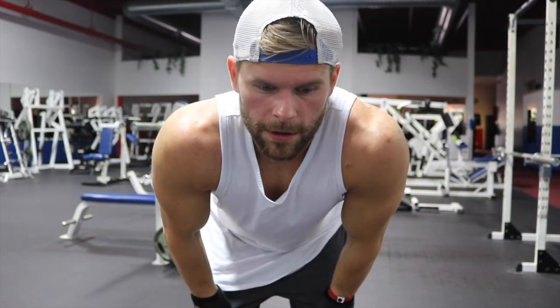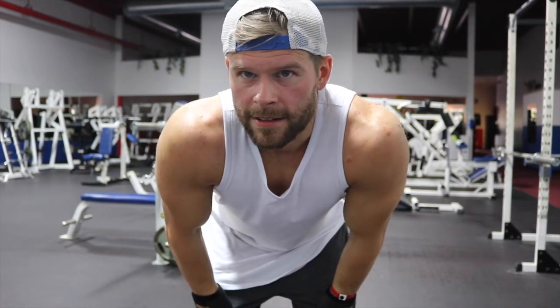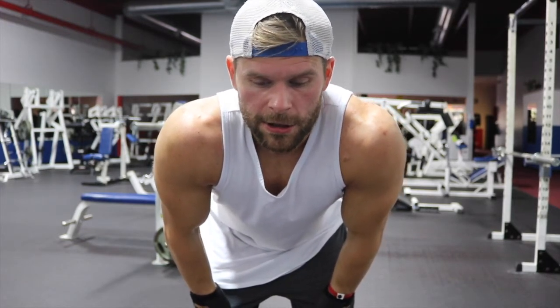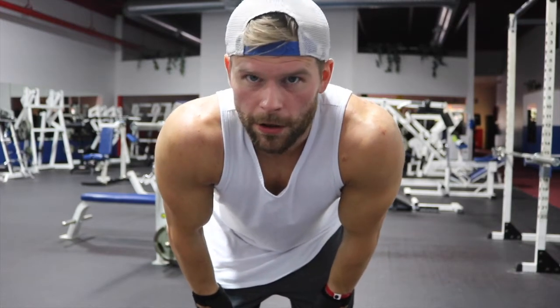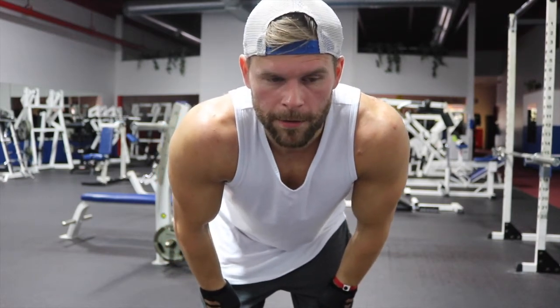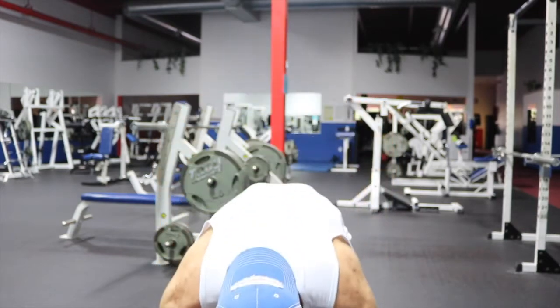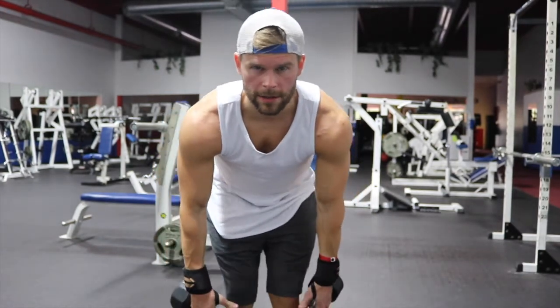This next exercise is for our rear delt. So we did a compound movement in the beginning, then side delts, then front delts — now we're going to do rear delts. This is a super lightweight exercise just trying to focus on contracting the rear delt, so it's not as easy as it sounds. I have 15-pound dumbbells — 10 pounds is also very effective for this exercise. I'm going to stand here and show you the exact movement while my camera is just sitting there.